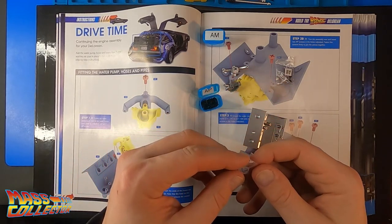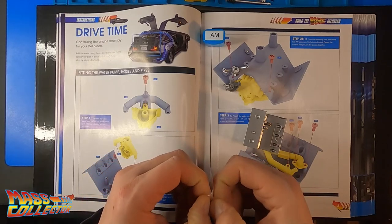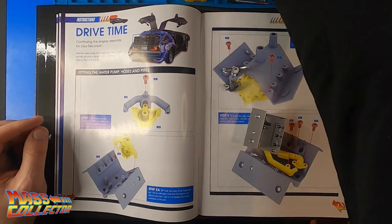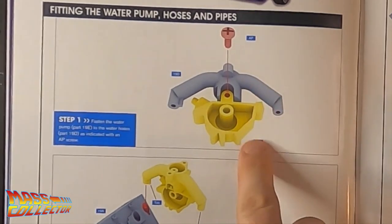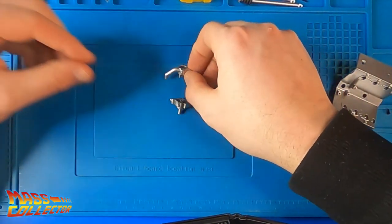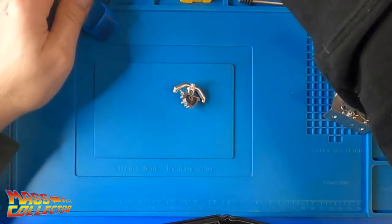Here's our engine part right here. So first things first — this part, this part, this part, and an AP screw. What I got from Mike Lane was the carpeting for the bonnet and also for the inside of the car — the floorboards, the headliner, and all that stuff. Looks really, really good. Looking forward to putting that in there when I get to that point.